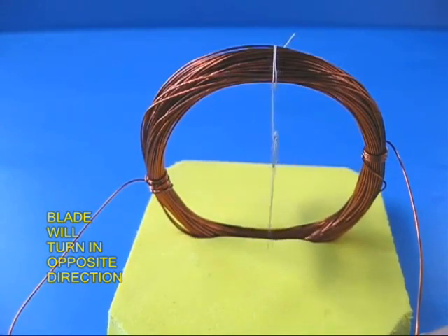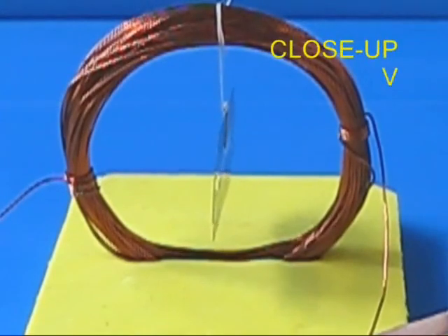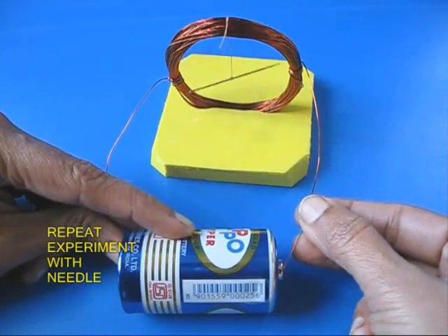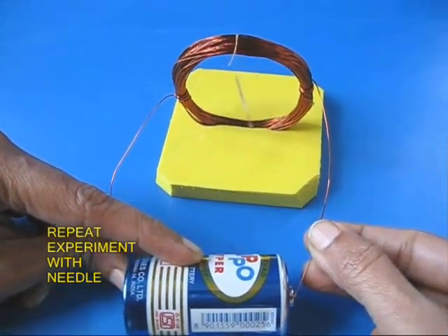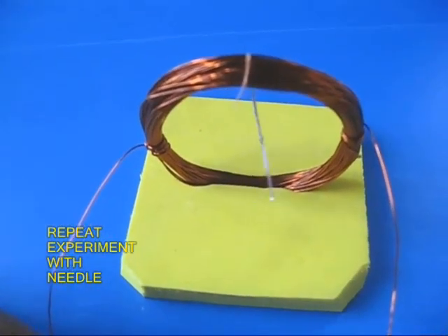Now the blade is once again at right angles to the axis of the coil. You can repeat the same experiment using a needle because the needle is pre-magnetized — the needle also comes at right angles to the axis of the coil.